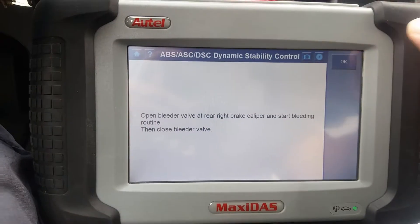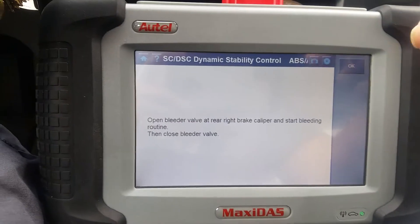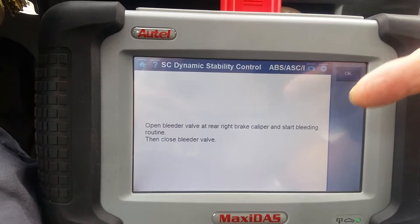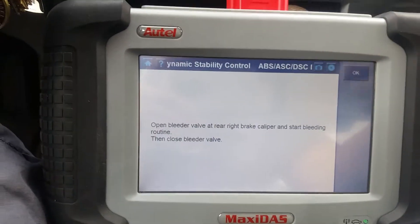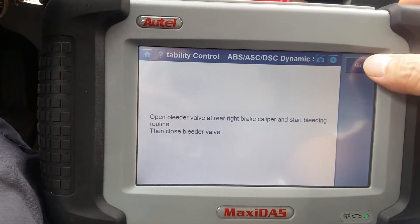Then it asks you to bleed the brakes like you're supposed to - you need two people. Carry out the preliminary bleeding according to repair instructions. We opened the bleed on the right valve, started the bleeding routine, and now we're up to the point where the ABS computer is going to turn on the ABS motor and run it. Let's see if we can hear it.